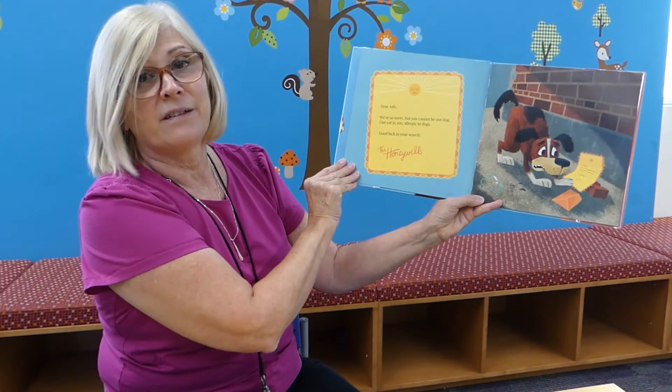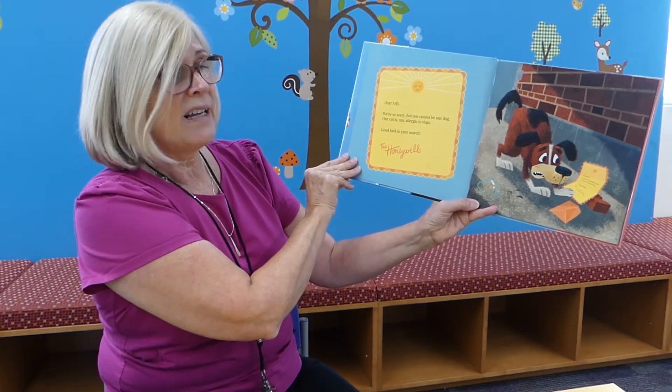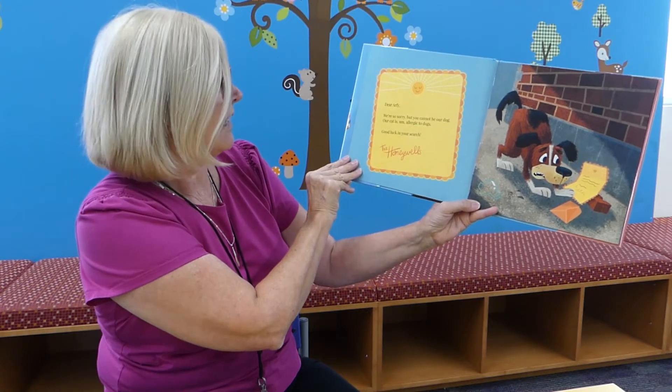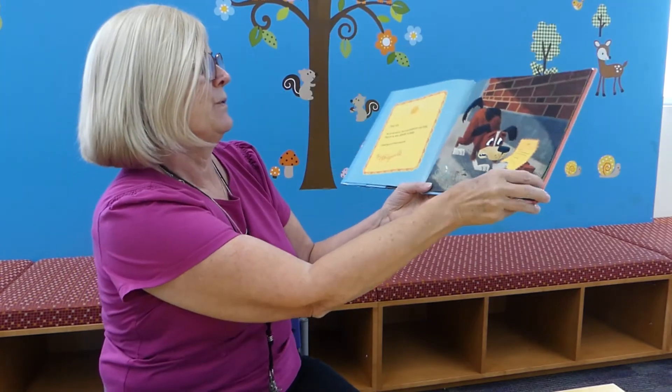Dear Arfie, we're so sorry, but you cannot be our dog. Our cat is allergic to dogs. Good luck in your search, the Honeywells. Oh, he's not too happy.